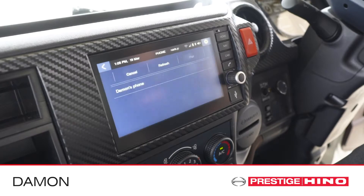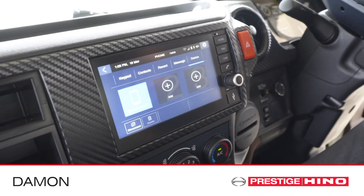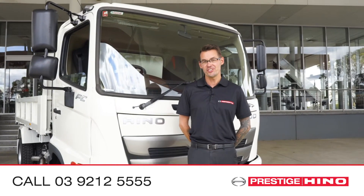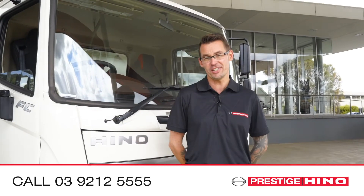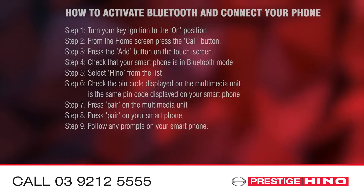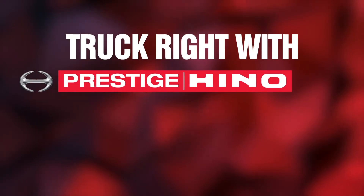If you have any issues with this, you can refer to your multimedia and navigation manual. Get on the road.